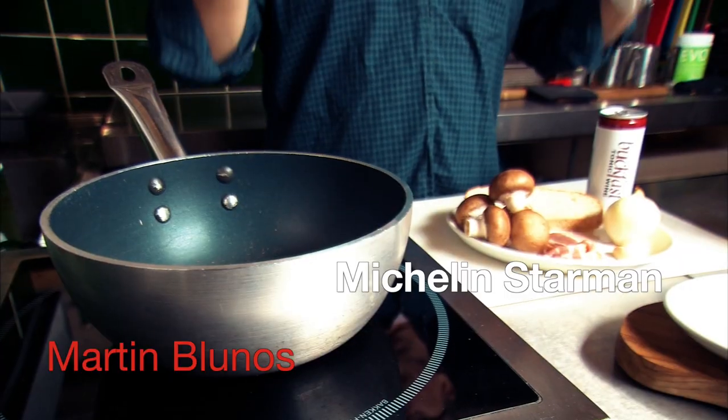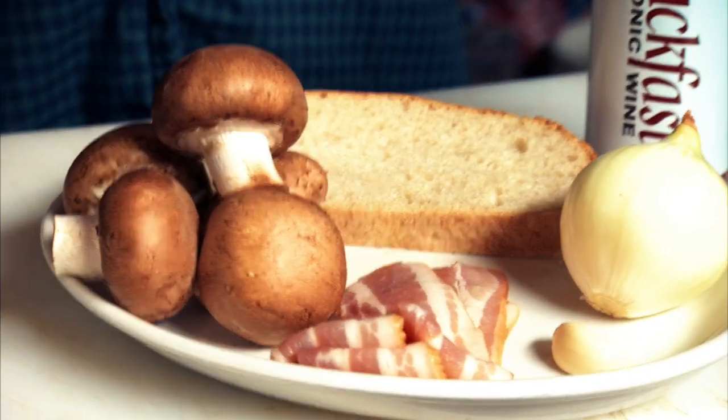Cookfast with Buckfast. Mushrooms on toast — a classic, very, very simple. We've got the Buckfast, mushrooms, bread for the toast, bacon, onions and a little bit of garlic. First thing we need to do: hot pan, a little bit of oil.